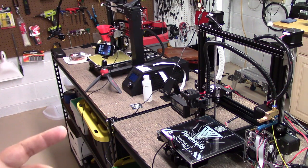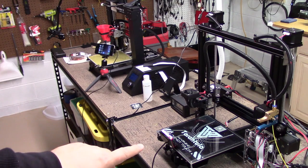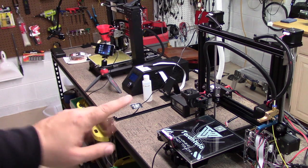Welcome to this edition of DIY3Dtech.com. In this episode, we're going to be talking about print surfaces, particularly PEI print surfaces.